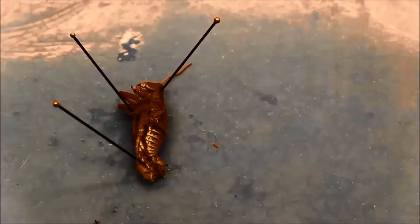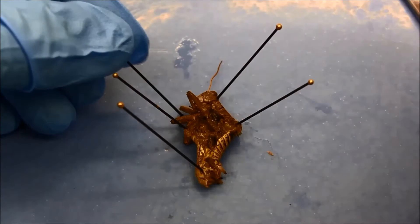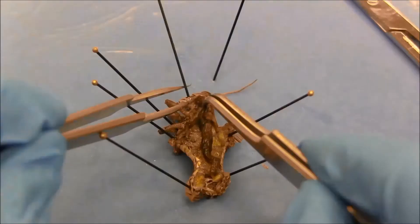I open the internal cavity so that I can see the digestive system. You can also make an additional cut if needed. Then I carefully pull out the digestive system.